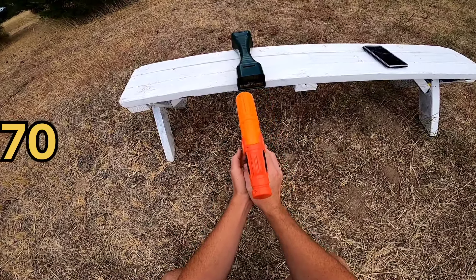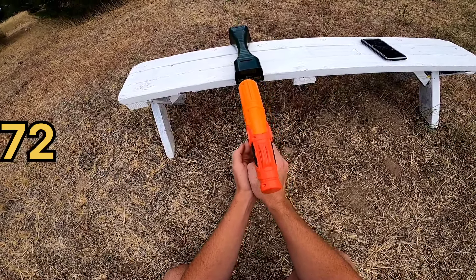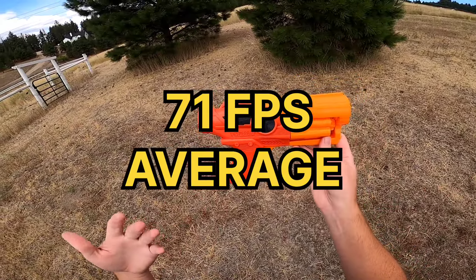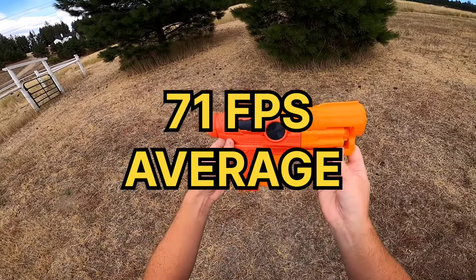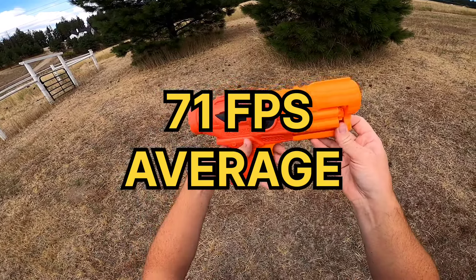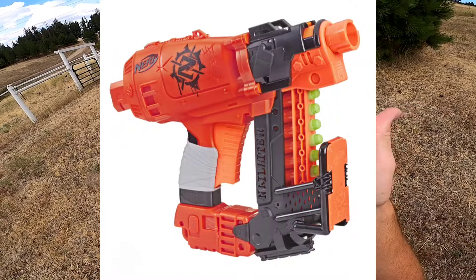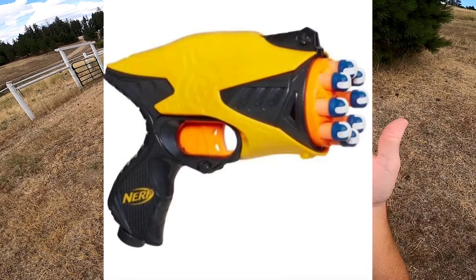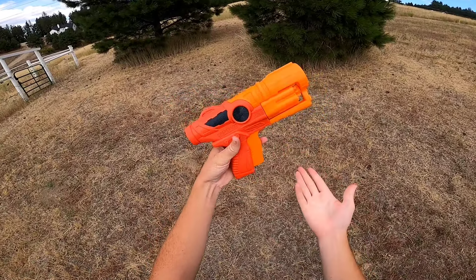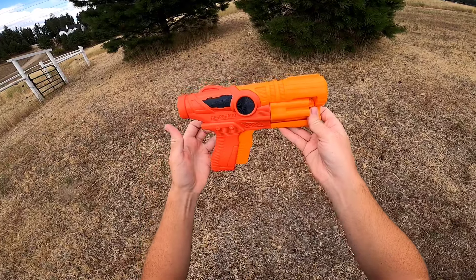Chronograph readings came in at 73, 70, 71, 72, 68, and 74 feet per second. So the Desperado, while being a double action blaster, actually hits like a standard primary class elite blaster. That's pretty impressive because the double action Nerf brand blasters — like the Nail Biter, the Void Caster, and the Snapfire 8 — have all hit under 60 feet per second. The Desperado being able to hit 70 feet per second easily is really incredible.